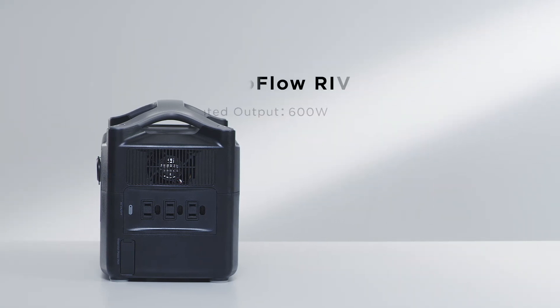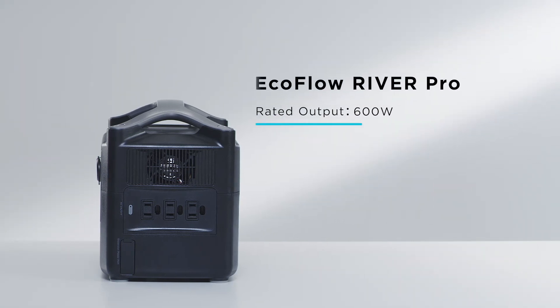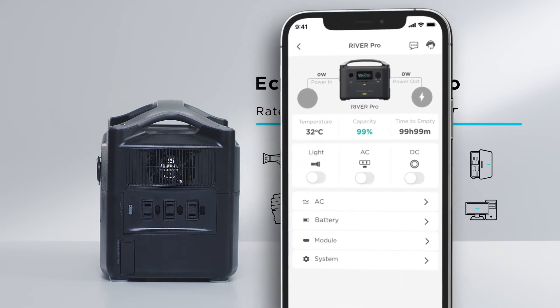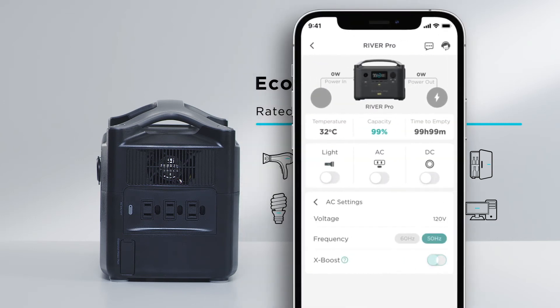The rated output of the River Pro is 600 watts by default. With the EcoFlow X-Boost technology, the River Series can power devices up to 1800 watts, such as hair dryers, kitchen appliances, and tools. For optimum performance, use X-Boost with devices below 1200 watts. Appliances have been tested on a case-by-case basis. X-Boost can be controlled with the EcoFlow app.